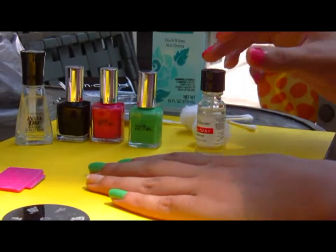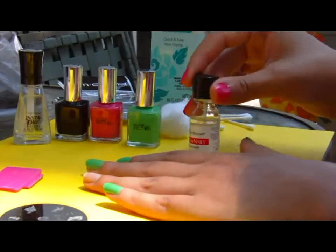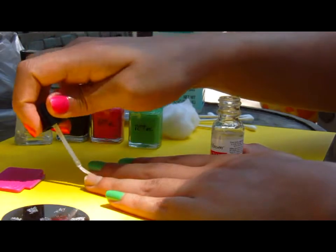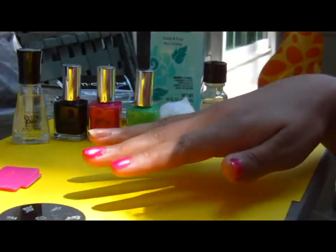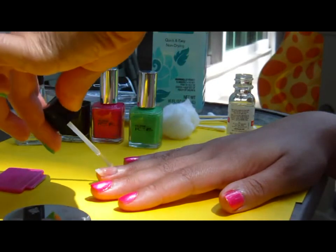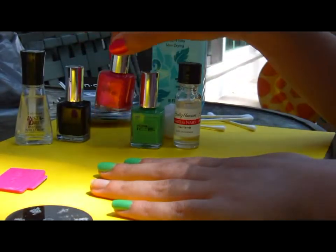Hi guys, today I'm going to do a tutorial on nail stamp art using some pretty inexpensive products. First I want to use Sally Hansen Hardest Nails — I believe it's only three or four dollars, you can buy it at Walmart. I do this to protect the natural nail because sometimes it can get discolored when you use nail polish colors. I'm going to do this on both my ring fingers.